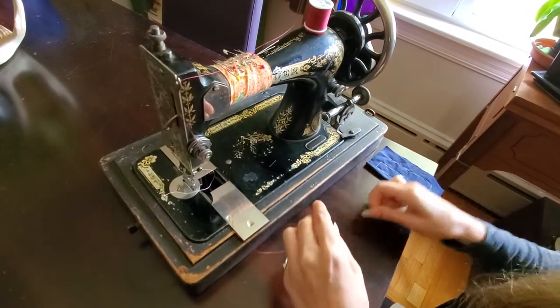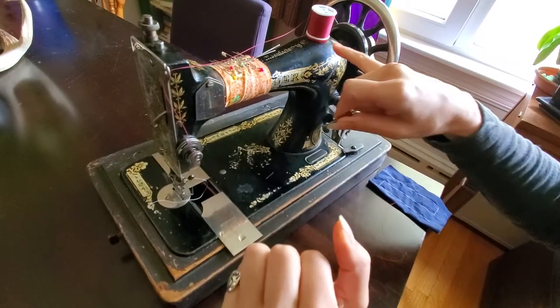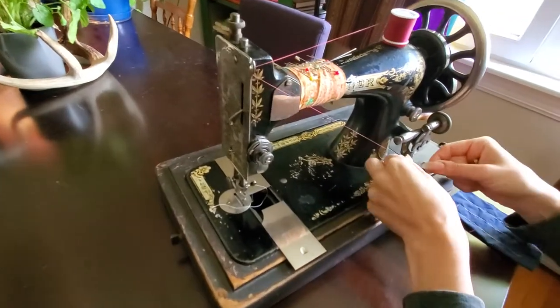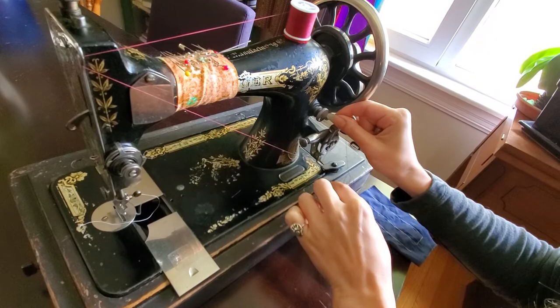The next part you're going to learn about is winding up your bullet bobbin. You start with your thread, hit this connection point, then bring your thread down and catch it in this little hook right here and this one right here.